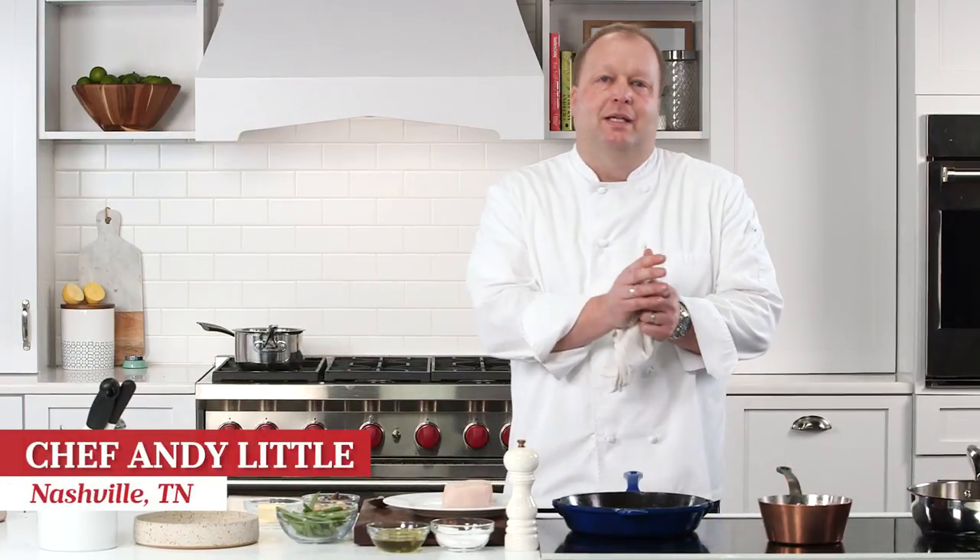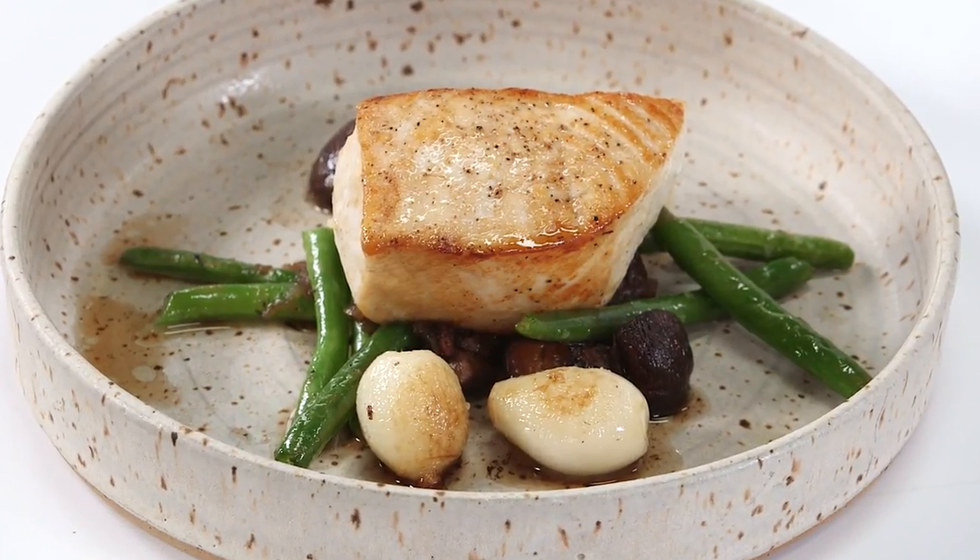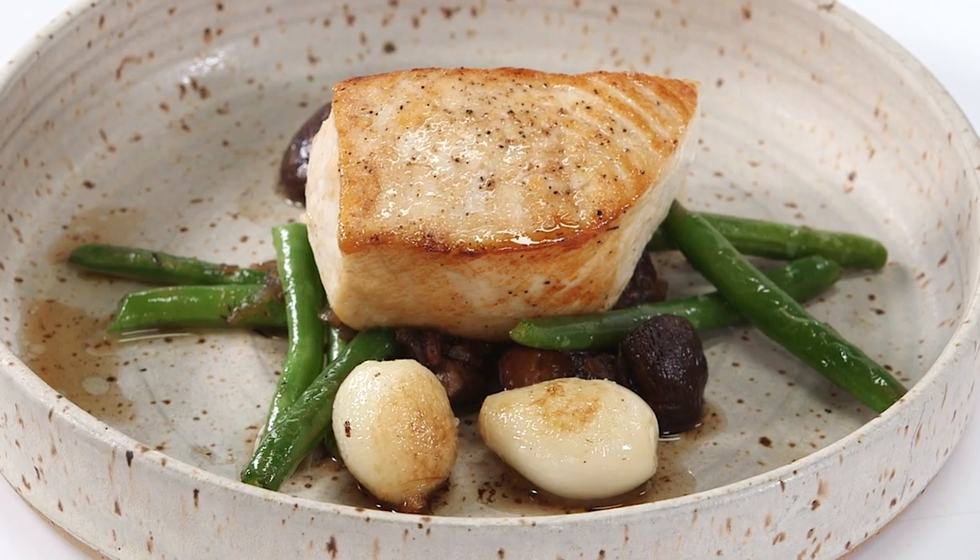Hi, my name is Andy Little from Josephine in Nashville, Tennessee, here at the wonderful Southern Living Test Kitchen to demonstrate some swordfish, green bean, mushroom, onion, and a warm bacon vinaigrette.